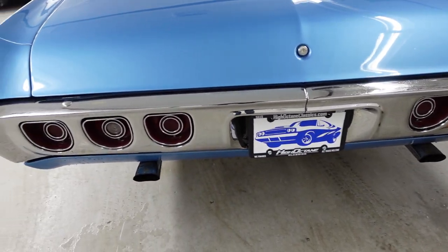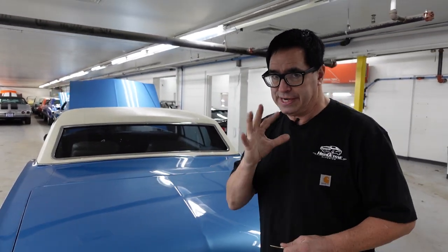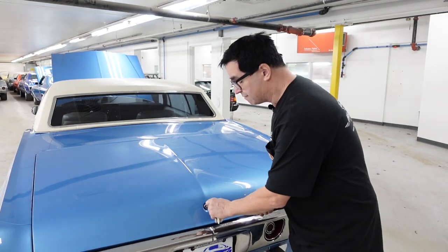This is a 12-bolt rear axle-equipped car, which is to say the big block, the 396, and the 12-bolt go together like a package — heavy-duty stuff from front to rear.